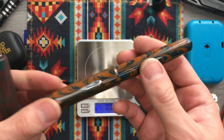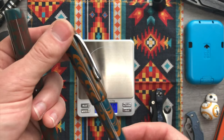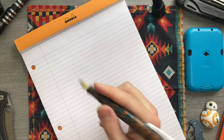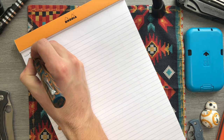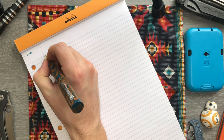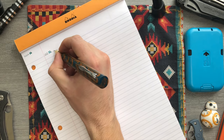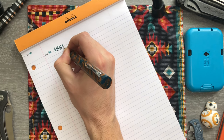We'll do a quick writing sample just so you can see that everything's functioning properly. Rolling out the classic Rhodia pad here today. Let me give you a sense of this nib — these are my vertical lines, my horizontal lines. You can see the variation there — this is an architect nib.